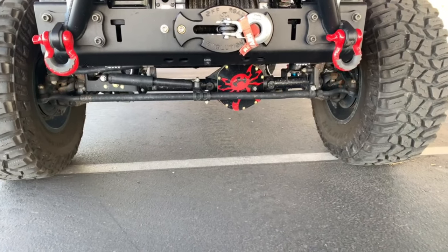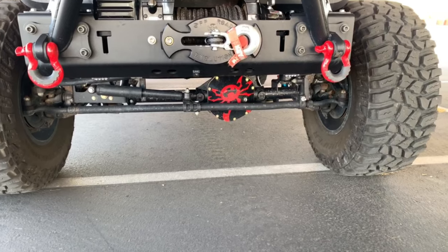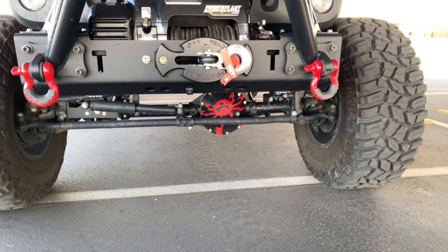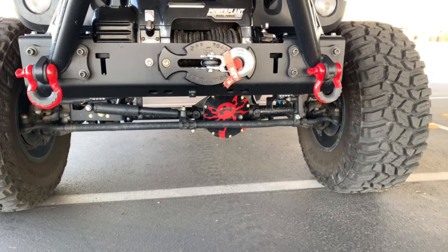Front axle-wise, I've got the Poison Spider Bombshell Diff Covers — those are the new style ones — and the C-Gussets from Evo Manufacturing are welded on for C-Gusset strength. And there's a 1310 front driveshaft.